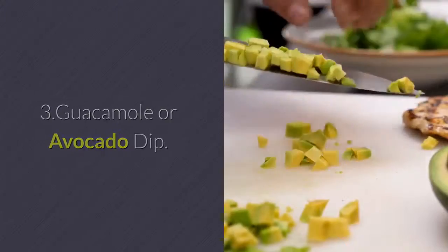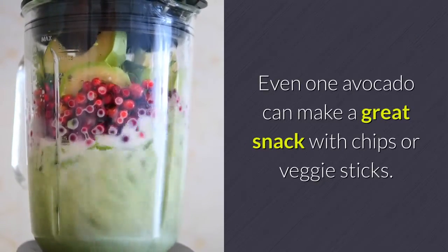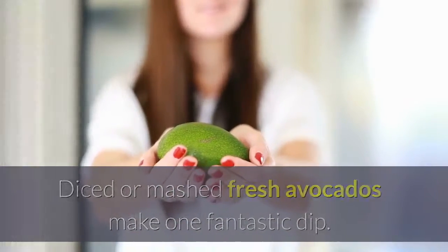3. Guacamole or avocado dip. Even one avocado can make a great snack with chips or veggie sticks. Diced or mashed fresh avocados make one fantastic dip.